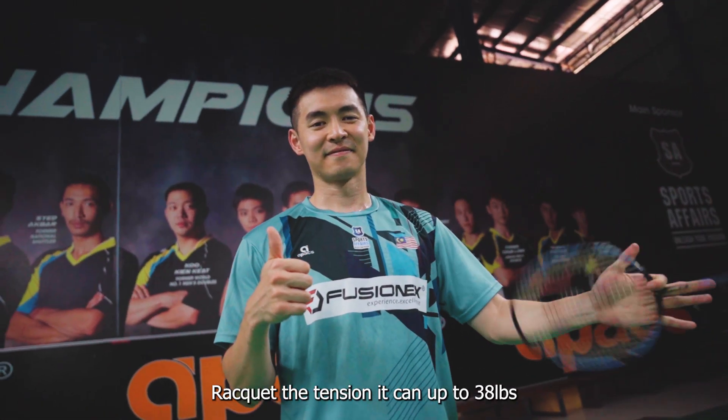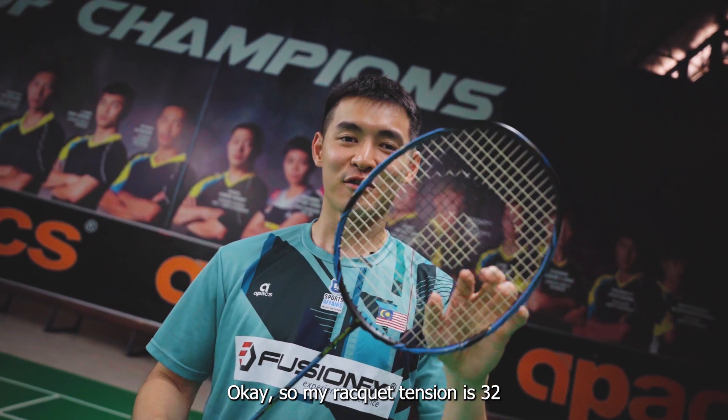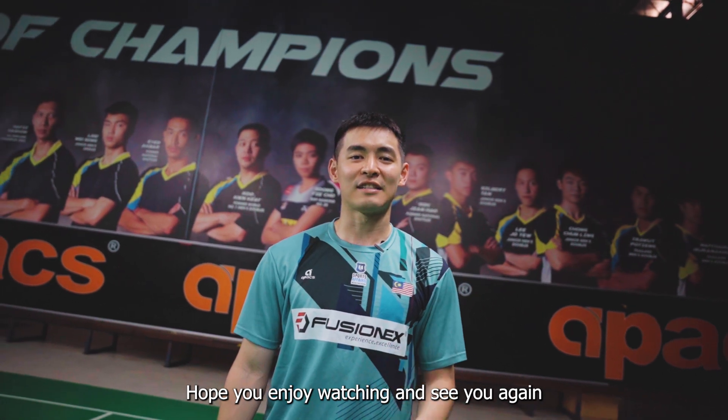And for this racket, the tension can go up to 38 pounds. My racket tension is 32. Hope you enjoy watching and see you again.